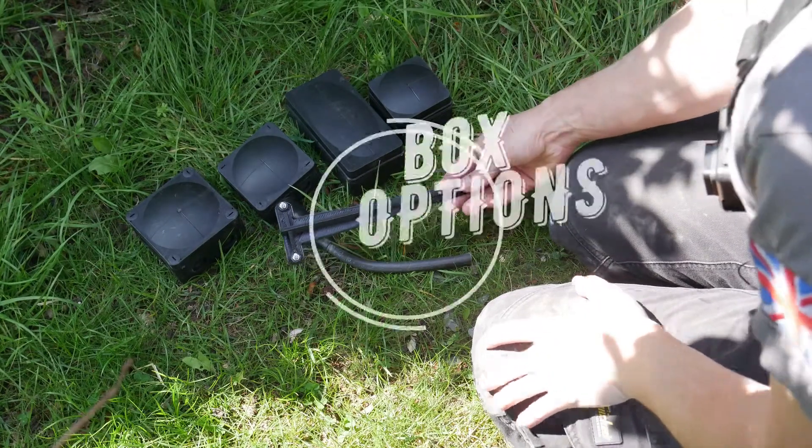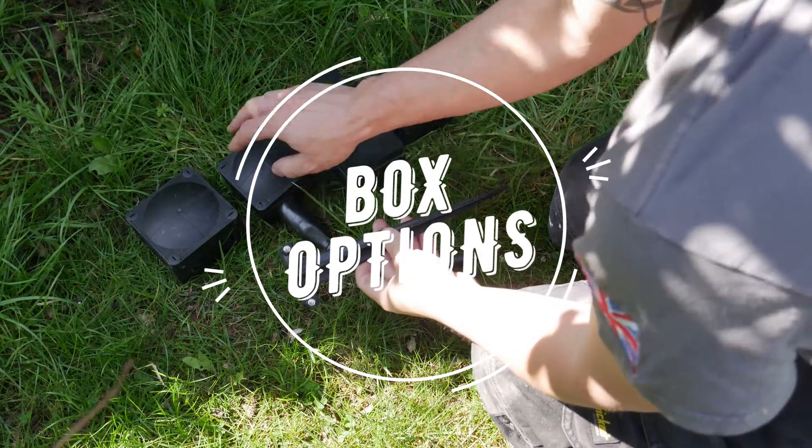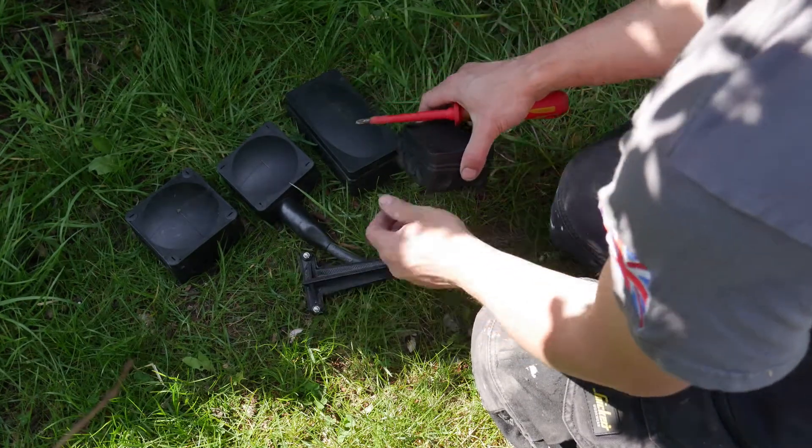We've got the vertical long spike, and you can use the 108, the 116, the 308, and the 407 as standard with this spike. For the 108 and the 116, what you're going to do is use the outside fixing holes.